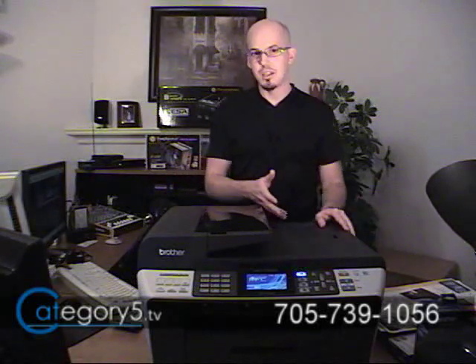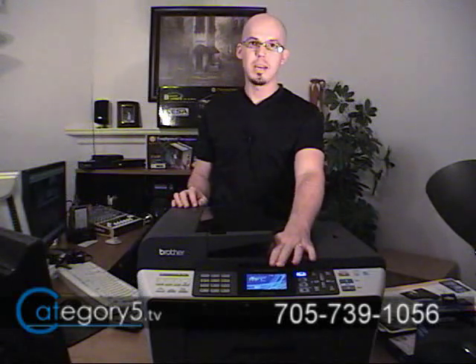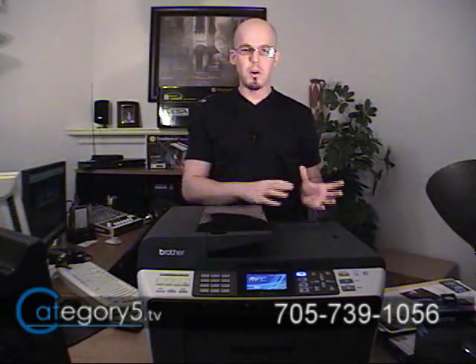The feature set on the MFC-6490CW is superb with the photo editing features and the built-in 3.3-inch widescreen LCD. You can also preview your incoming faxes on that screen as well. Just an awesome suite, and it was so easy to set up.